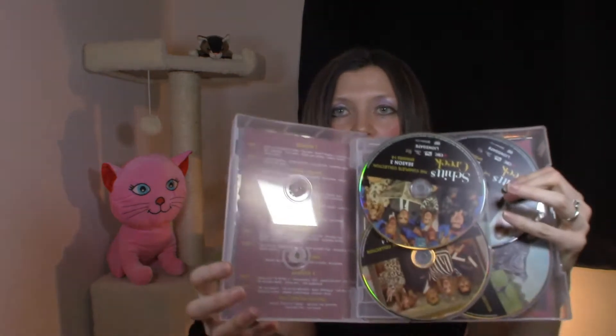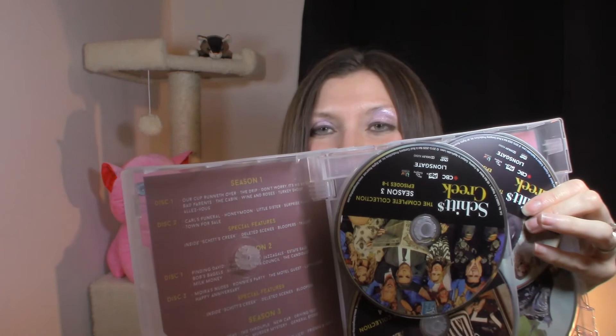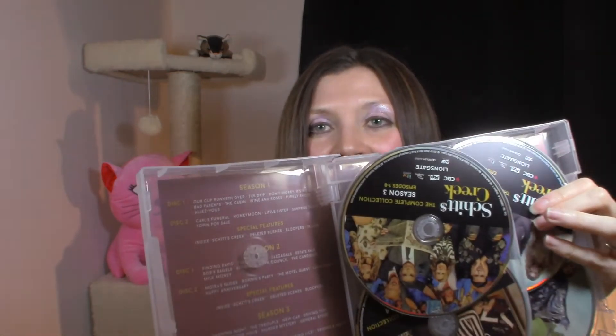And then you look underneath, and look what you've got — the episode guide is inside, underneath all the discs. So if I want to find that one episode where David is talking to his boyfriend, I've got to rip out all of these discs just to find out where it is. That is insane.